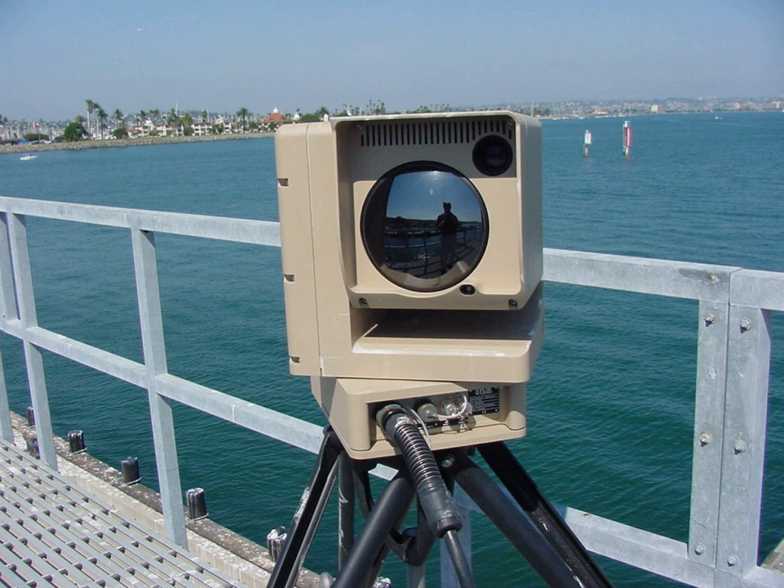A microbolometer is a specific type of bolometer used as a detector in a thermal camera. Infrared radiation with wavelengths between 7.5 to 14 micrometers strikes the detector material, heating it, and thus changing its electrical resistance. This resistance change is measured and processed into temperatures which can be used to create an image. Unlike other types of infrared-detecting equipment, microbolometers do not require cooling.